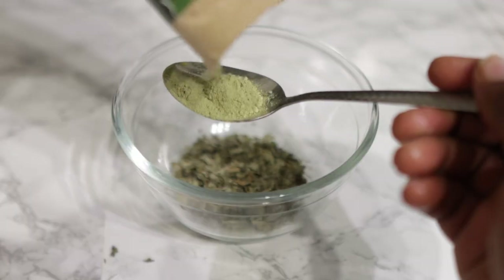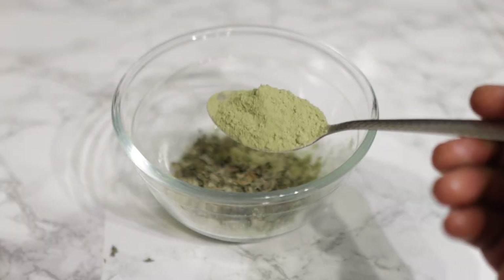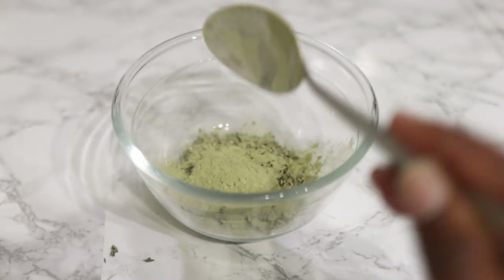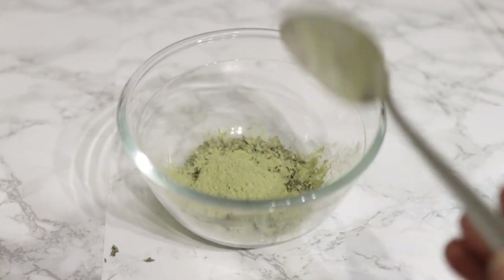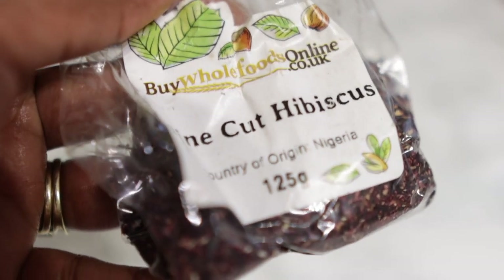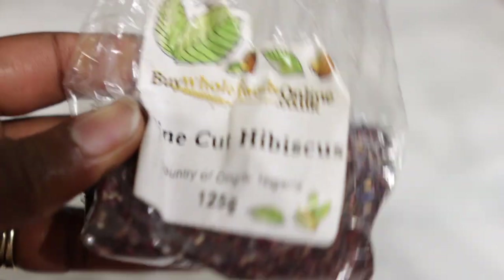Next we're going to go in with some neem powder. Again, I got this from Amazon — I'll see if I can find links and leave them in the description box. Neem powder is super amazing when it comes to both hair and scalp. It helps to fight dandruff and itchiness, and also helps to stimulate hair growth. Over time it can also help darken your hair or prevent premature greying.